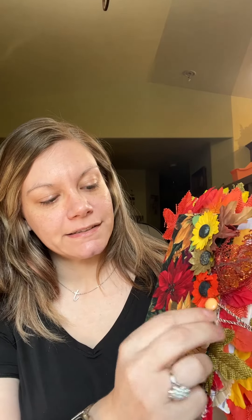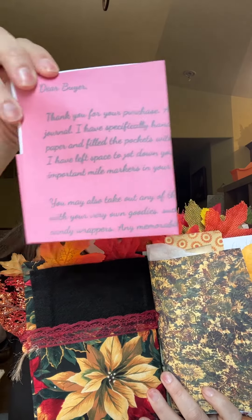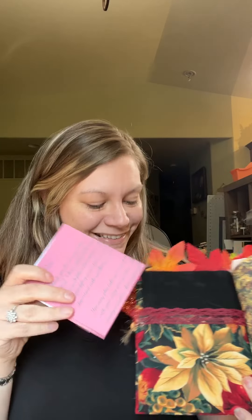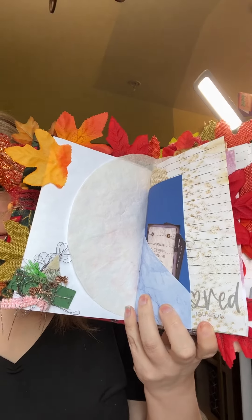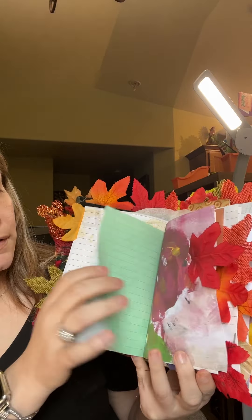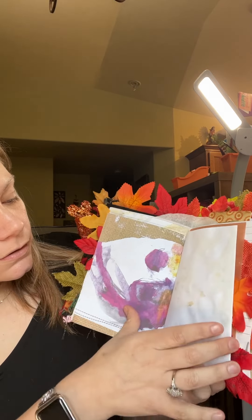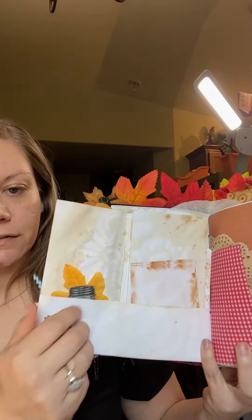So I will open it up and let y'all see inside — I love it! It is a button and it just unbuttons. In the beginning it has a little letter to the buyer explaining what it is and how it works. I always explain it like a memory box but in book form. This is the first page — pockets, coffee-dyed journaling paper.